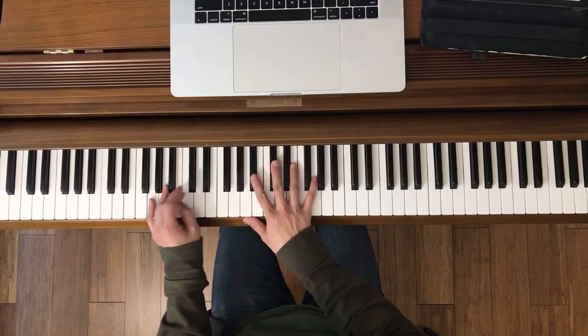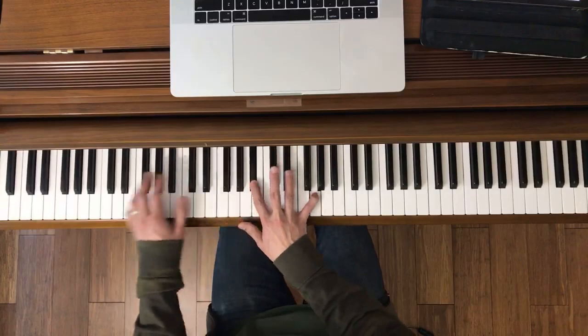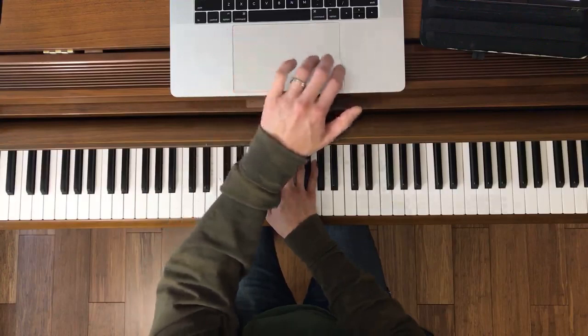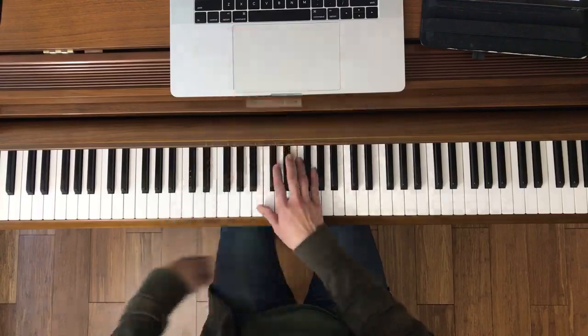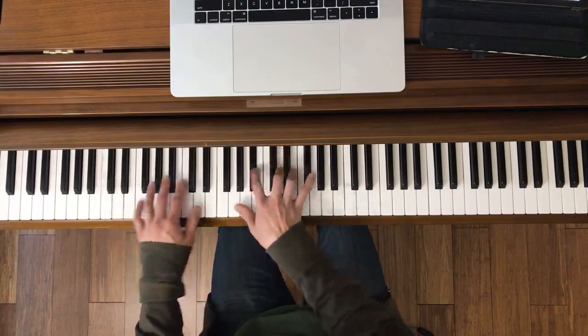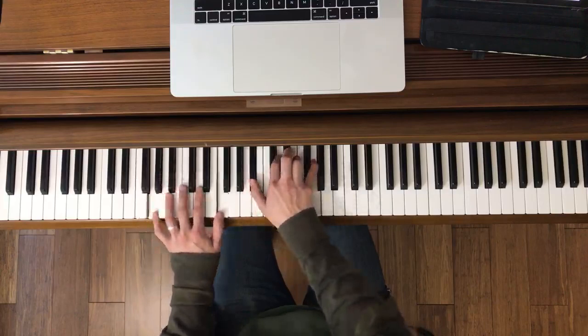This is the next page — measure 33. That's like a little transition. I could connect this to the section before. Not a lot going on here. Let me show you both hands, and then we'll just practice this part both hands. Try together. Ready, go.